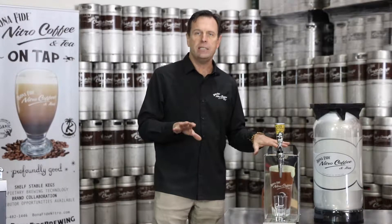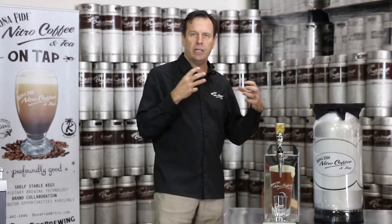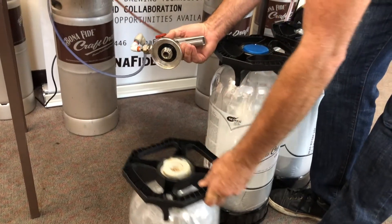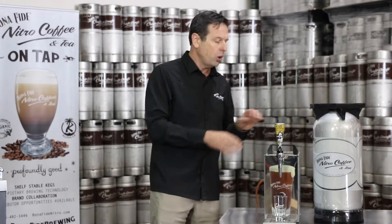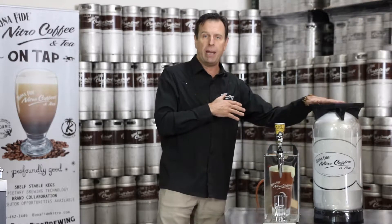Installation is very easy. The machine sits on the counter — there are no special ties or connections. It has two tubes, a gas tube and a product tube, which are connected to the keg coupler, then connected either to external nitrogen gas in the case of a PET or stainless steel keg, or directly to the compressor if we're using it with the bag and keg system.